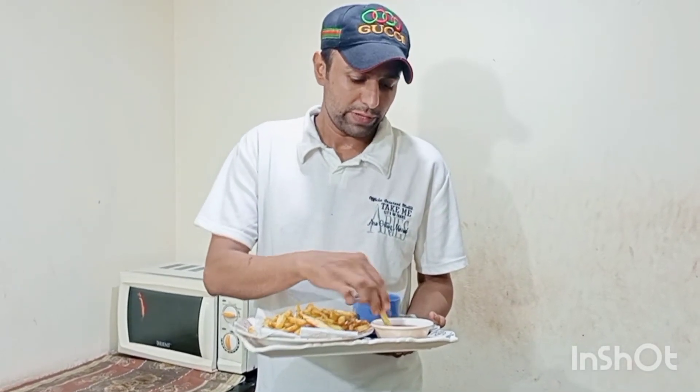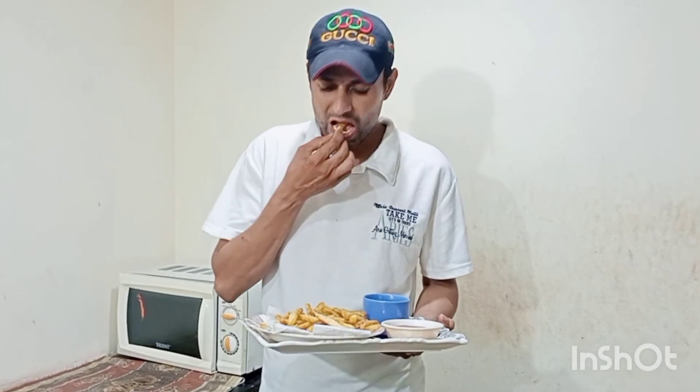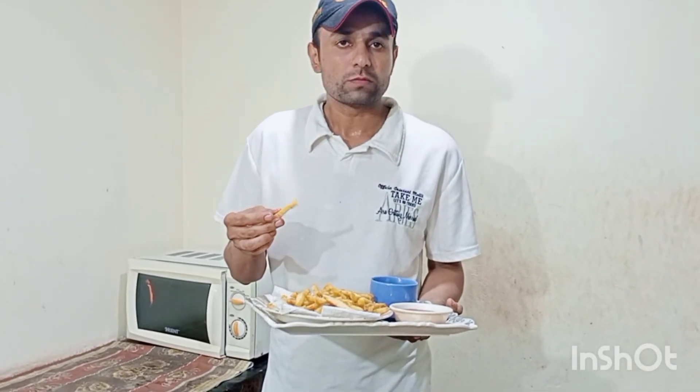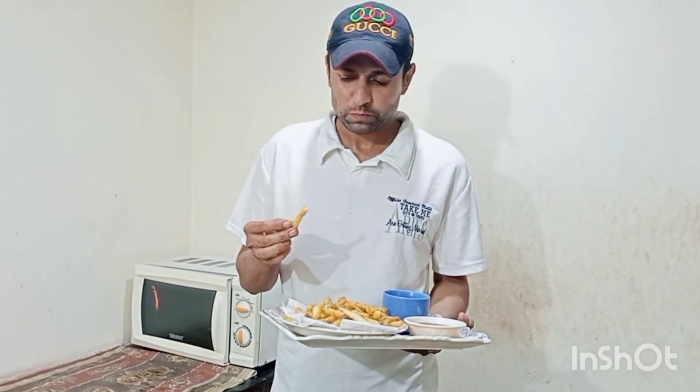This is the same version of KFC finger chips. If you like our video, please like and subscribe, and also let us know your comments.